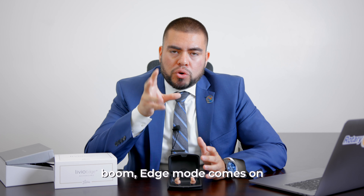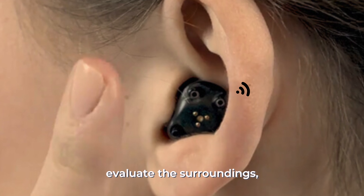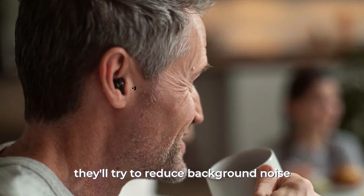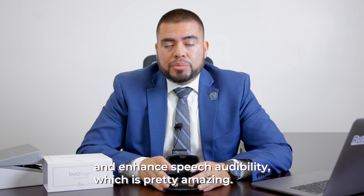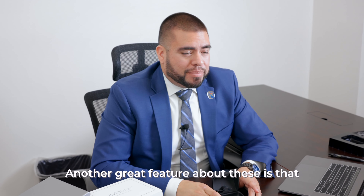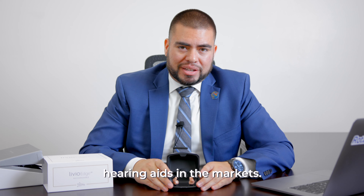you just double tap, Edge Mode comes on, and the artificial intelligence will evaluate the surroundings. If there's a lot of noise, it'll try to reduce background noise and enhance speech audibility, which is pretty amazing. Another great feature about these is that they are the only custom rechargeable hearing aids in the market.